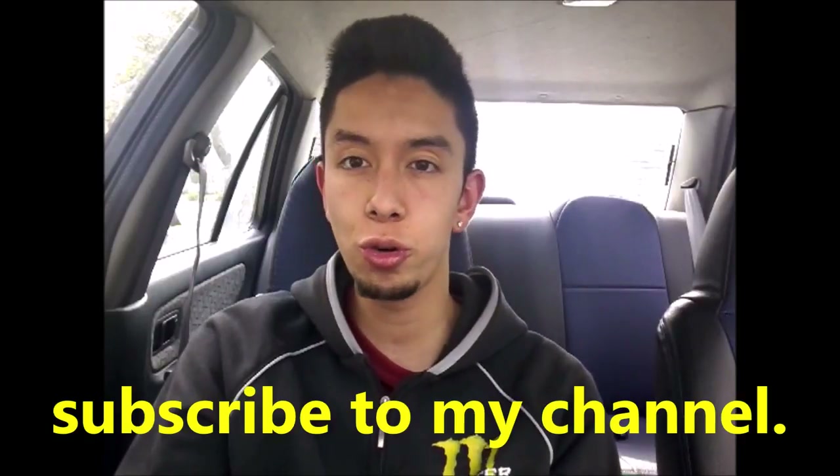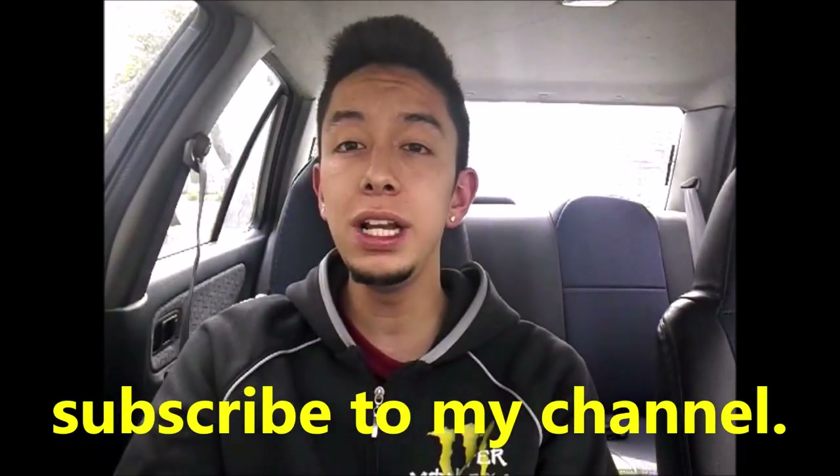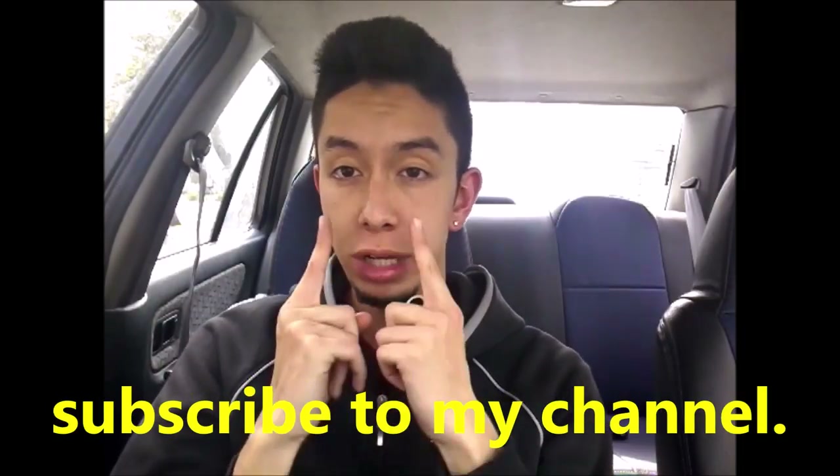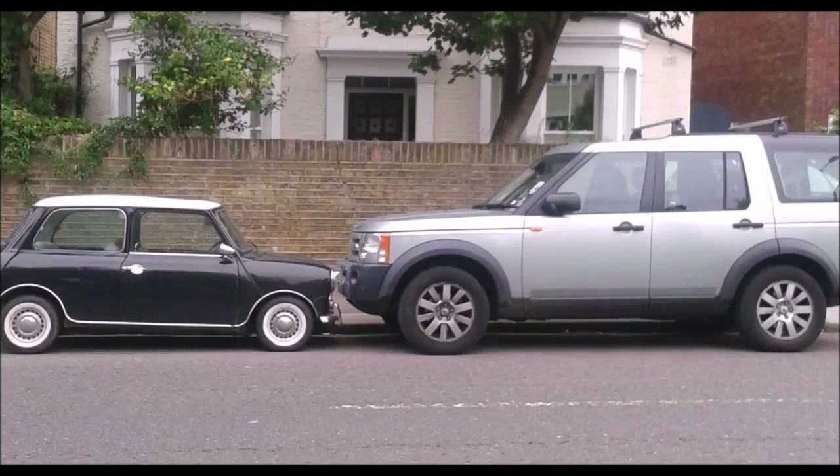But first of all, I wanted to suggest that you subscribe to my channel. Here I will leave the playlist with all the driving tutorials that I have done. If you like it, you subscribe to my channel. This tactic is useful whether it is a large or a small car. And remember that the idea is that you always keep to the right.